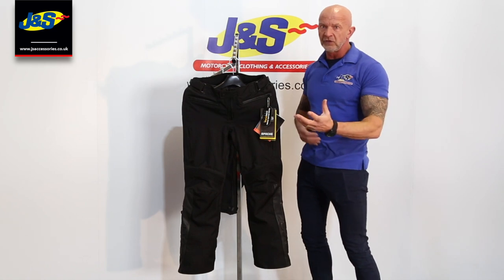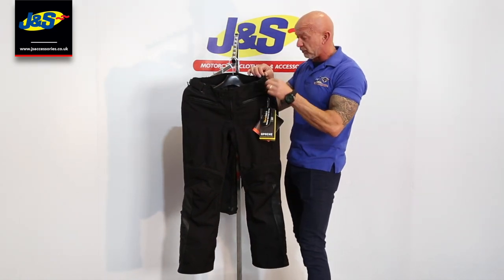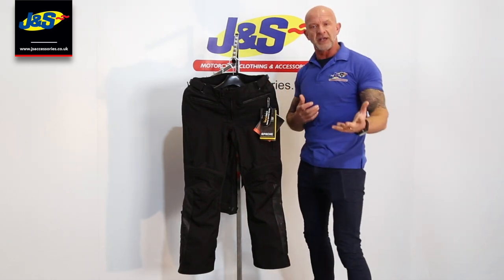Otherwise it's going to dig in. And you're comfy all day then, sat down on the bike, and you've got some adjustment on the waistband as well, so you can loosen that off if you want to, or tighten it up when you get off the bike.